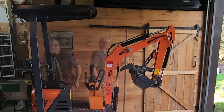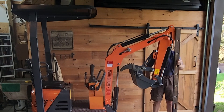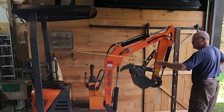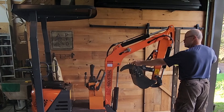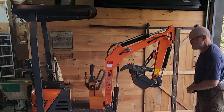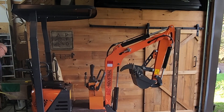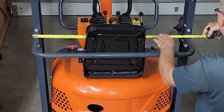So what kind of measurement do we got here? 93 inches — maybe that's enough. The width: it looks like these are actually a little bit wider than the tracks. I'm gonna call that ROPS supports — 38 and a quarter.